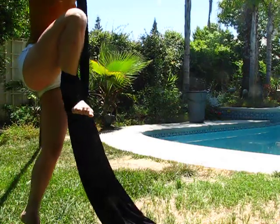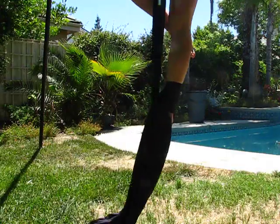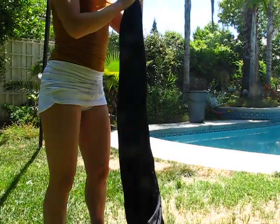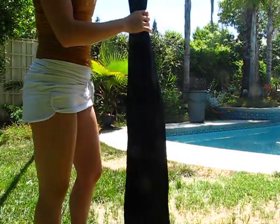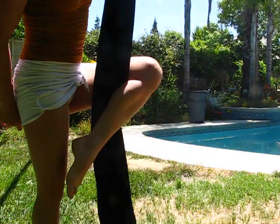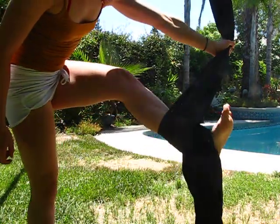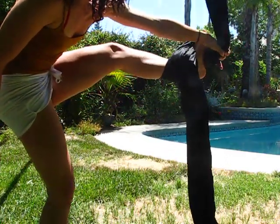And you can step into it. If you want to try this with your left leg, you're going to kick out to the left, spiral crochet, grab the fabric, pull it to the outside of your foot, and step into the loop.